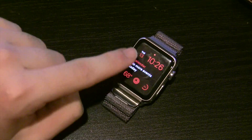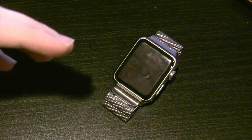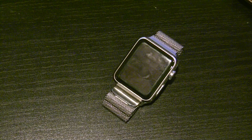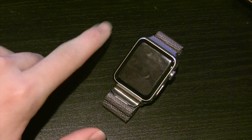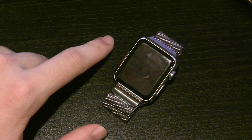Watch OS 3 was actually just announced. This is the original Apple Watch, and we're going to be comparing the performance of the original Apple Watch on both Watch OS 2 and Watch OS 3. Apple really touts performance as something that's going to be significantly improved upon with the third version of the Watch OS software.